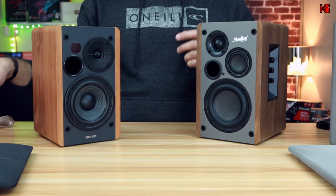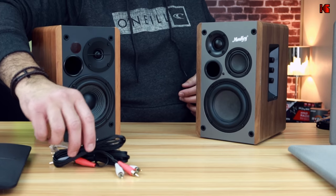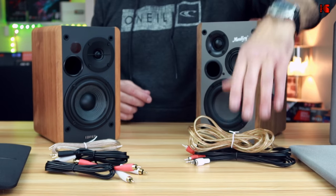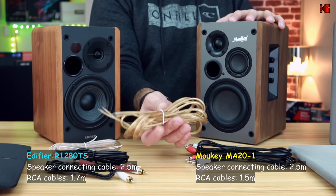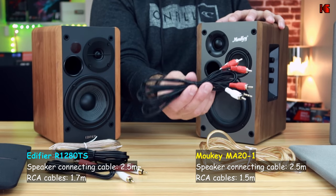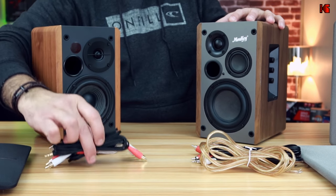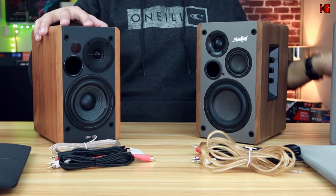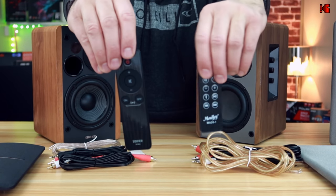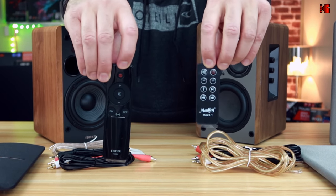Both speakers come with all the required cables: an RCA to 3.5mm cable, an RCA to RCA cable, and speaker connecting cables. The speaker connecting cable for both is 2.5 meters. The other cables for the Mookie are 1.5 meters and for the Edifier they are 1.7 meters. Both speakers have remote controls, but I like the Edifier's remote control better.